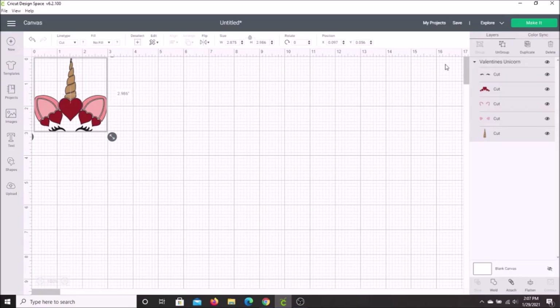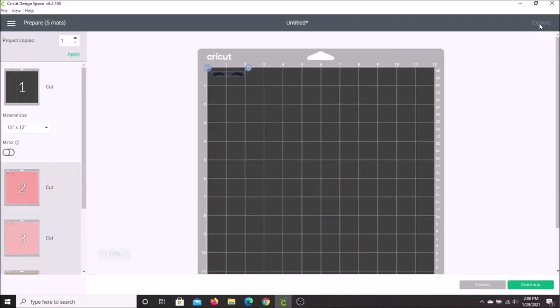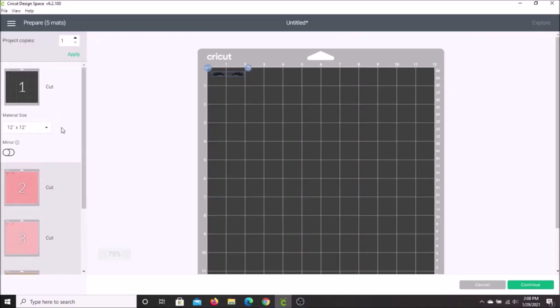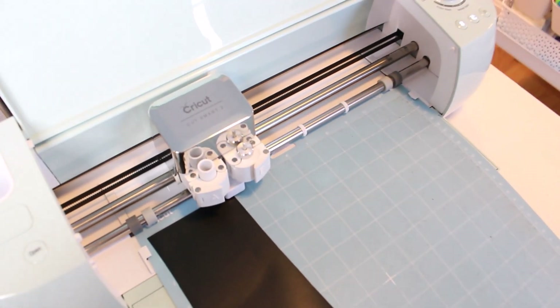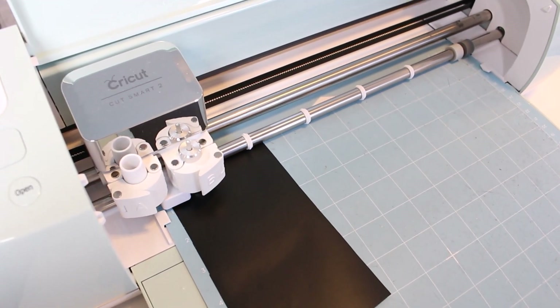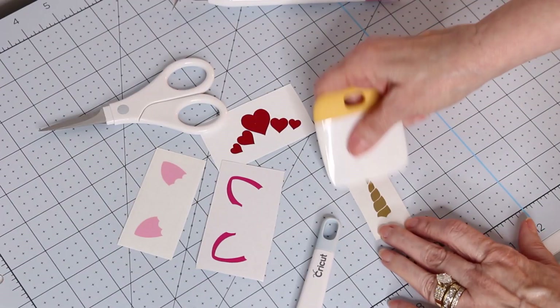Over on the right-hand upper side, it says Make It. It brings you to the screen where it divides your design into its different parts. Our first cut is the cute little eyelashes. To make this cut, go down to the right-hand side of your screen and hit Continue. Go to your machine, load your mat and vinyl, and push the Cut button when it starts to flash. Once all your pieces are cut out, weed away the extra vinyl and apply your transfer tape.